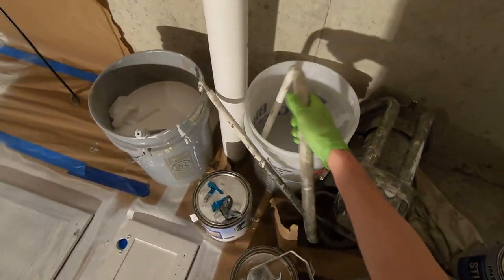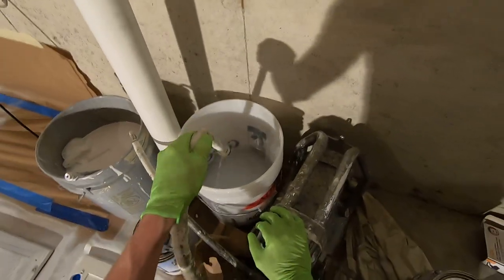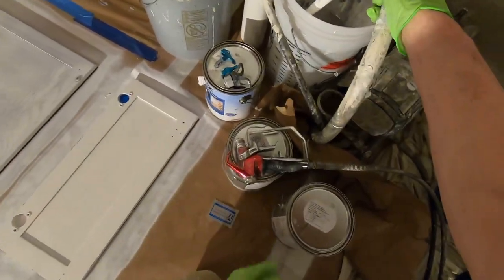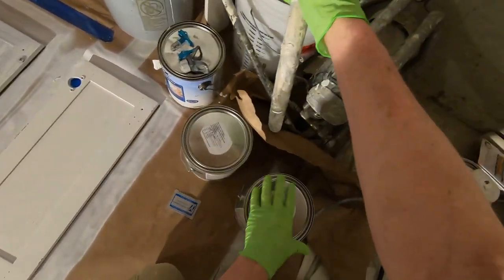The first thing we're going to do is go ahead and put our pickup tube into our paint. The paint could be in a five-gallon bucket. In this case, we're just going to use the gallons.